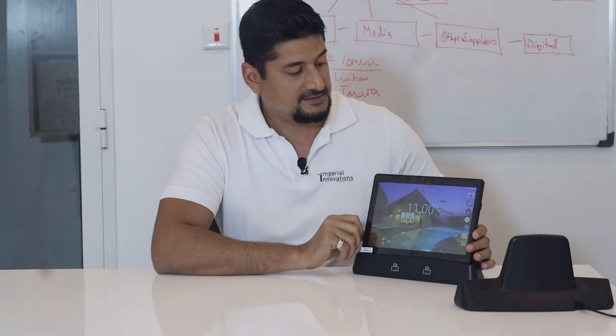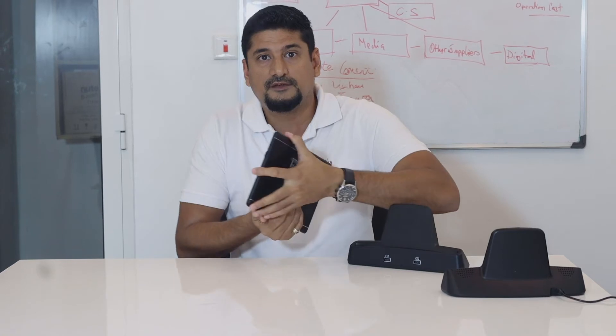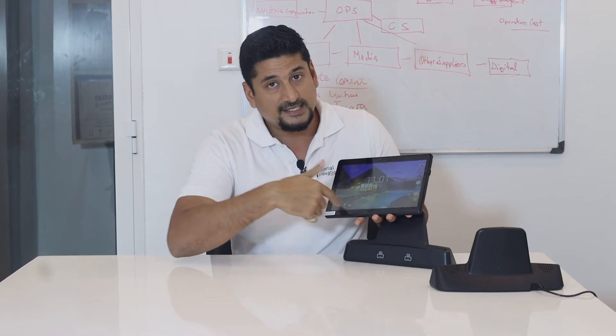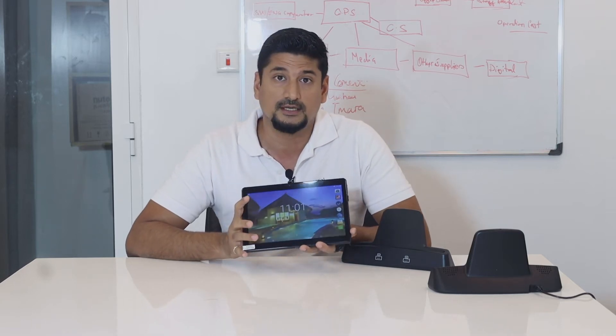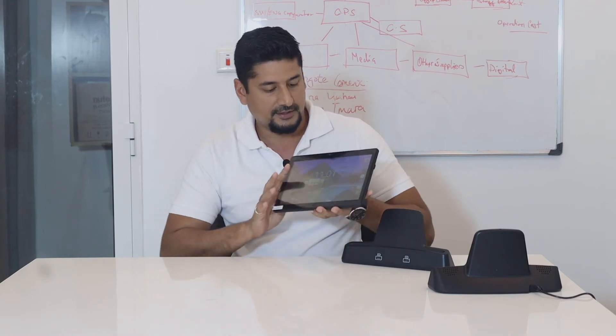This tablet comes with two cameras: there's the front camera which is a 2 megapixel camera, and then we have the rear camera which is a 5 megapixel camera. The screen is 10.1 inch capacitive touch and it has an inbuilt Bluetooth module. It also comes with a Wi-Fi module so you can connect your tablet to any available Wi-Fi in your area.